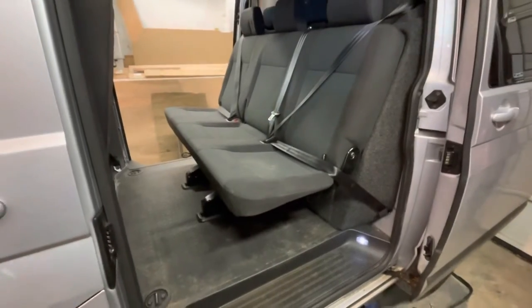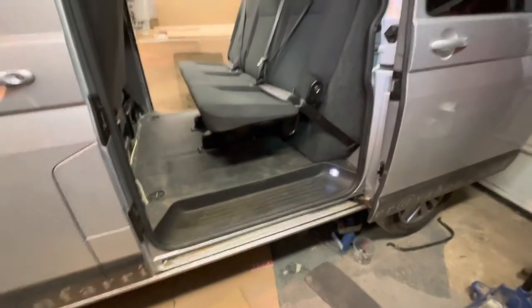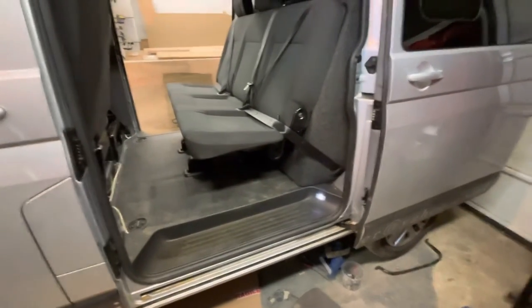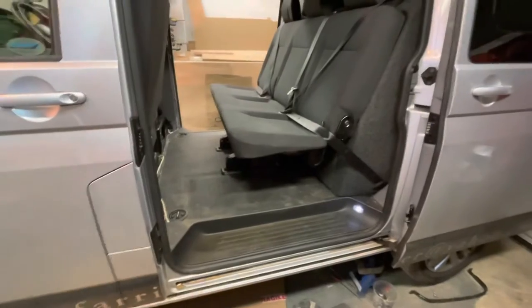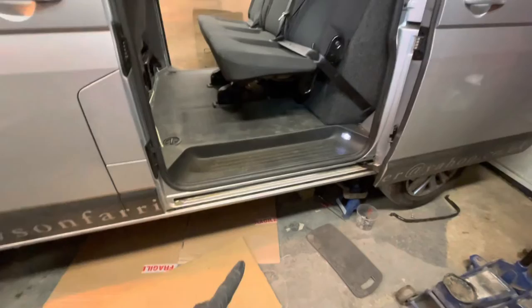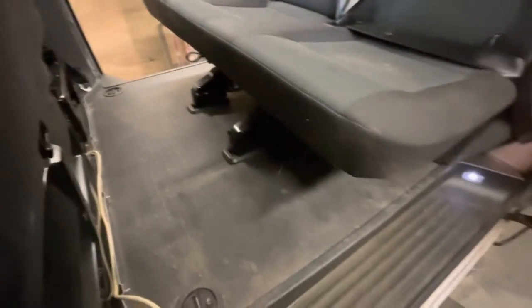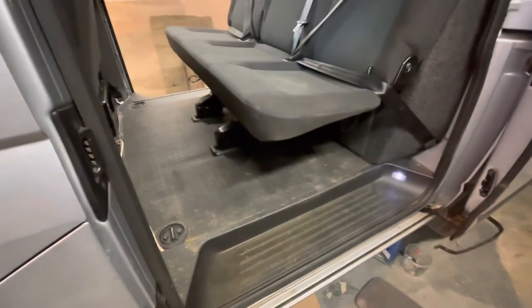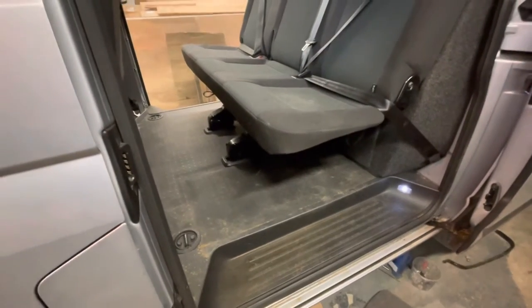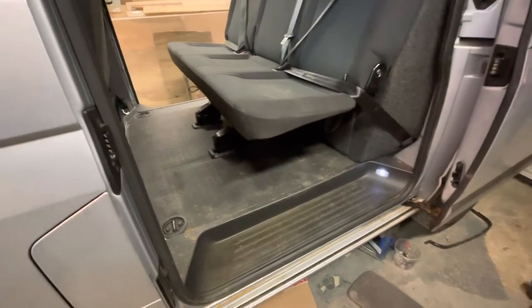I've got the seat in and done the brackets underneath and the bolts. If you're doing a seat for the first time, I would always suggest putting the seat in before you put everything back together underneath — just in case you've got one of the brackets the wrong way around or done something wrong and the seat doesn't fit. Then you'll know before you've put everything back and have to take it all out again to turn a bracket around or something like that.